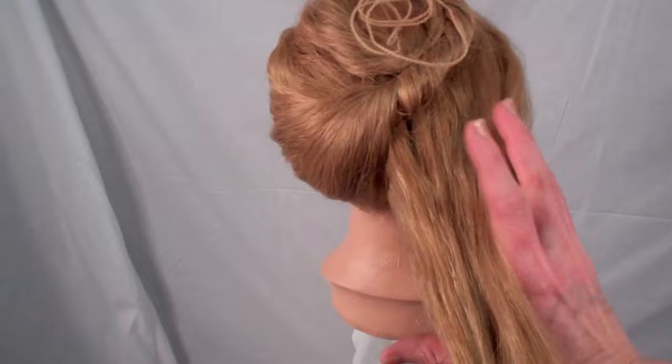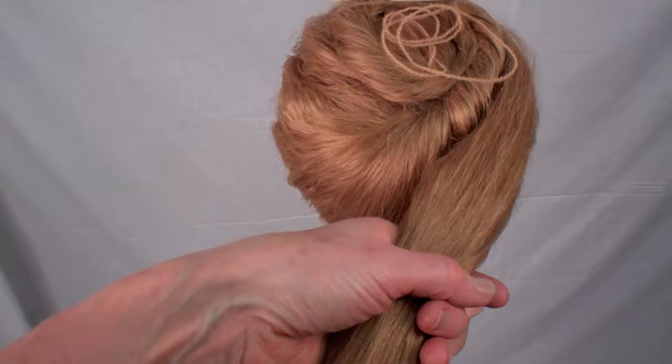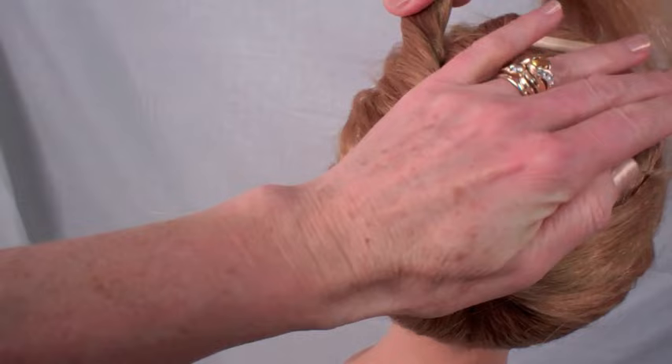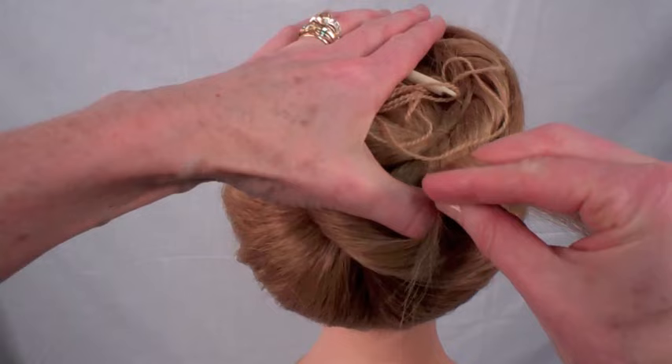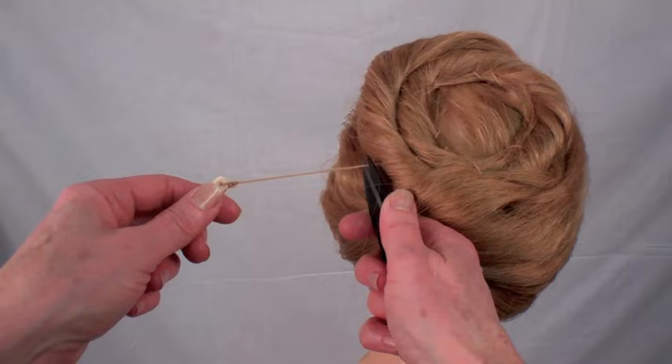Now grasp the right hand panel of hair, smoothing it with your fingers, and begin twisting it clockwise while rotating it clockwise around the previous loop of hair. As you rotate, tuck the ends of the hair into the coils. You may now begin stitching. Stitch until the style feels firm and secure. Remove the needle and excess thread and the style is complete.